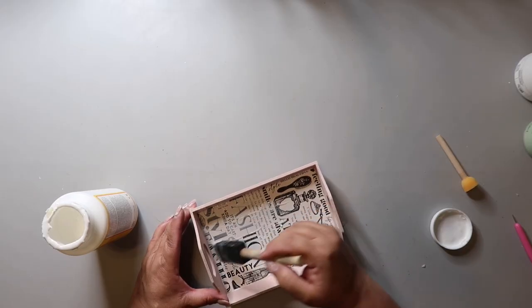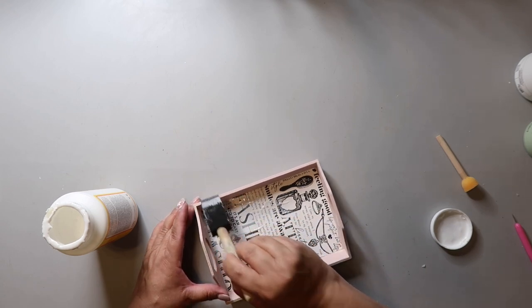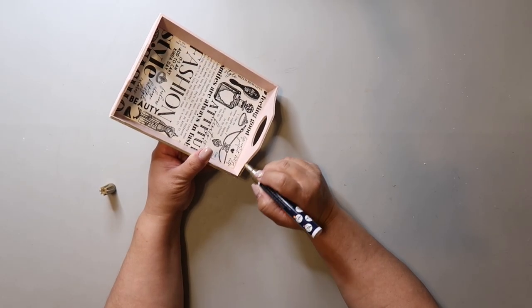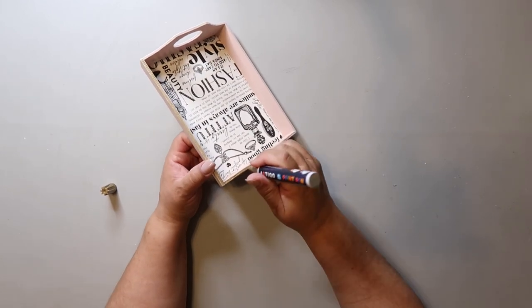I give it a good coat of Mod Podge to seal everything down. Then I go along the edges with a gold paint pen — it's not super noticeable but I think it kind of adds a little extra touch.